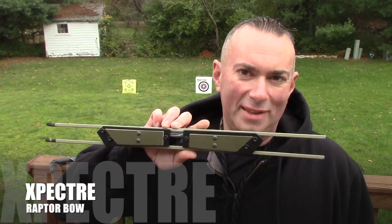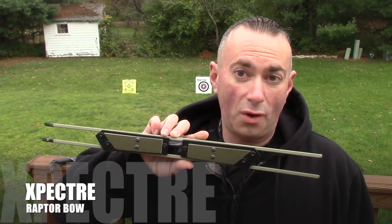What threw me at first was how small it was. It just felt weird, but both me and Will couldn't argue with the fact that it did shoot rather well. It is a 55-pound draw weight and it's only this big folded up.